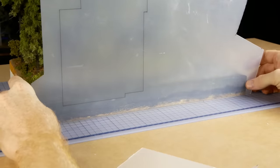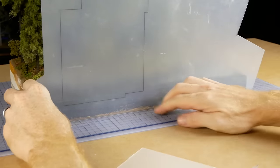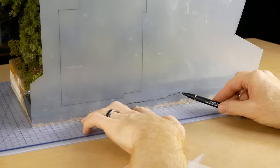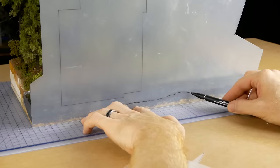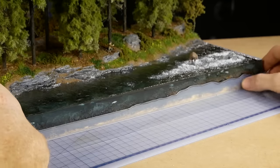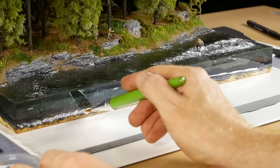Lastly I added a border using an old sheet of translucent one millimeter plastic, tracing the contours of the riverbed onto the plastic sheet. After cutting it out and giving it a test fit, I painted it black and glued it to the sides of the model.